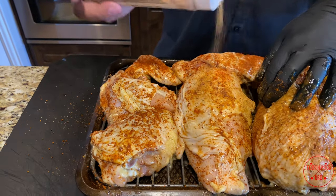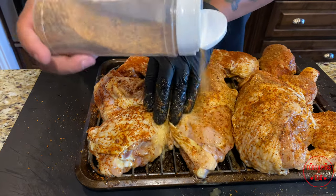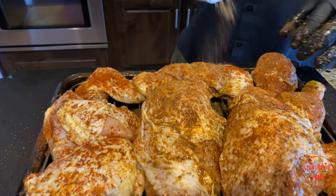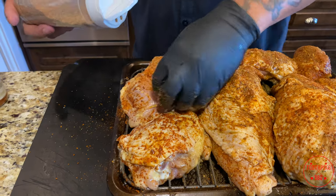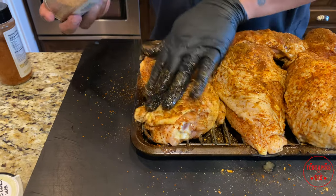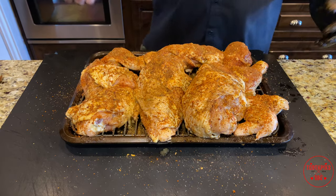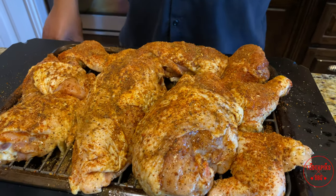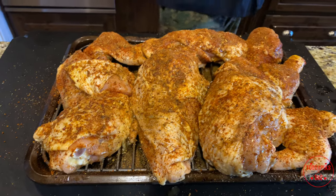Some of that paprika in the other rub — I believe that's giving it this red color. Hit the wings, hit the thighs. And there you go, it looks good — even coating all around. So we're going to take this outside. It doesn't need long to sit; it doesn't need to get real soggy and wet. And I think the grill's about ready to throw these on and sear them.